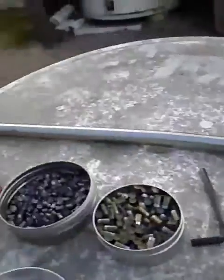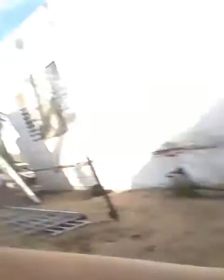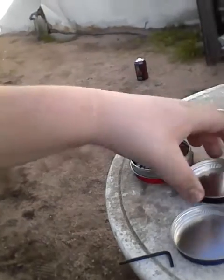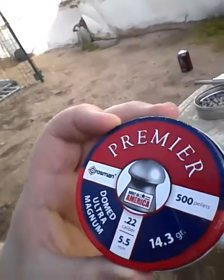We have several different calibers here. These two are — that's the .177. This is the .22 barrel right here. I went to Walmart and bought some ammunition today. Okay, these are the .22s, which these ones are the Benjamin Destroyers. And these ones are the Premier — that's what they are.